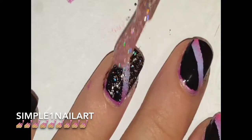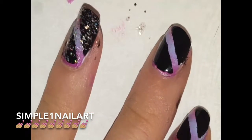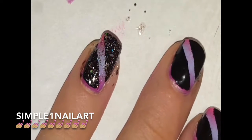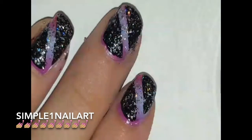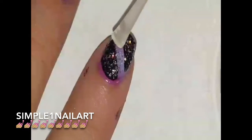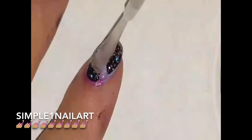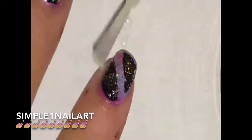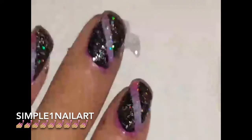You can go ahead and apply your glossy top coat. I'm using Revlon Extra Life No Chip top coat — my favorite. And that is the completed nail art design; I think it is so pretty.